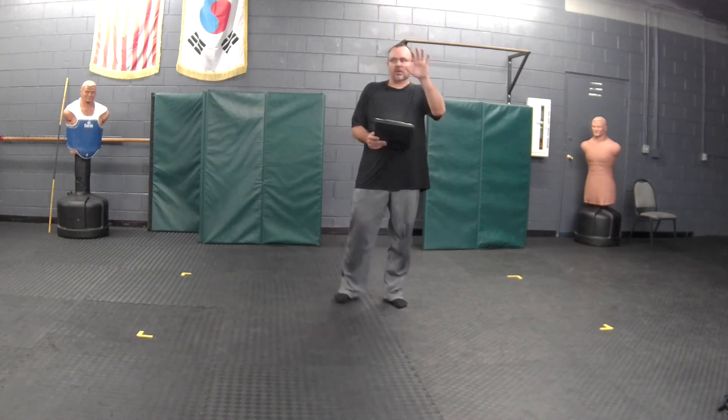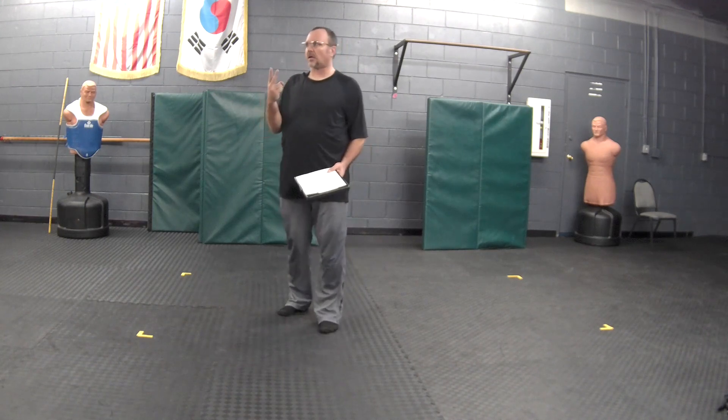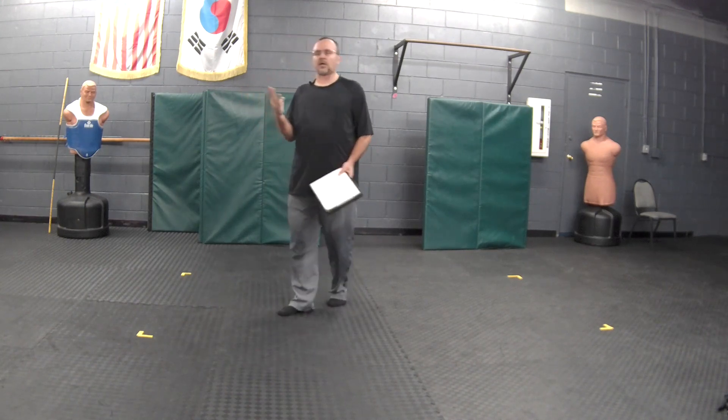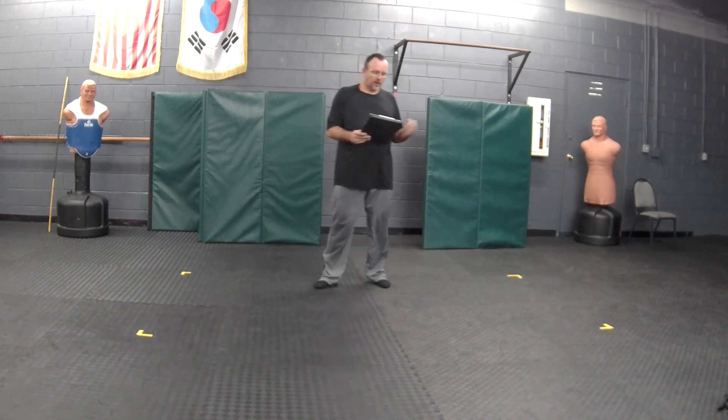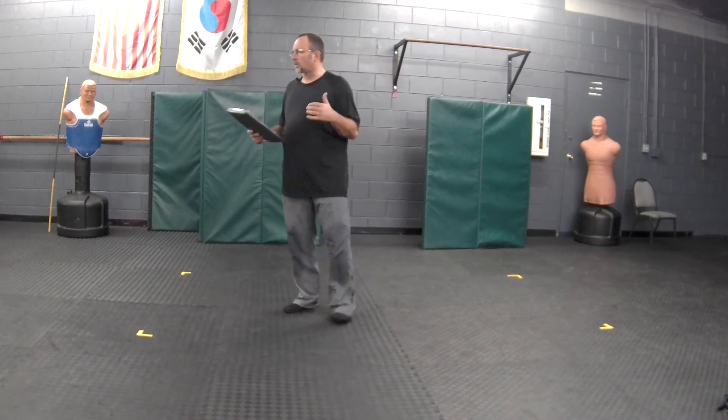The protocols in everything I teach — I teach three levels: civilian, law enforcement or security, and military. For civilian, we do combatants, which is your kickboxing and your grappling.